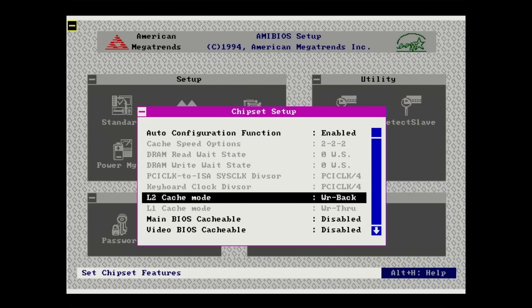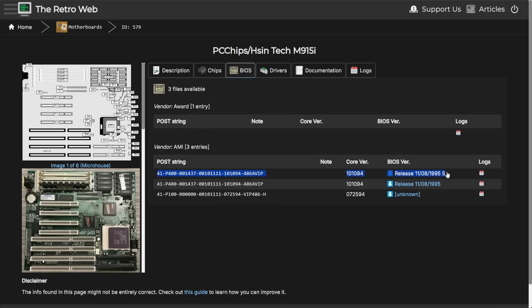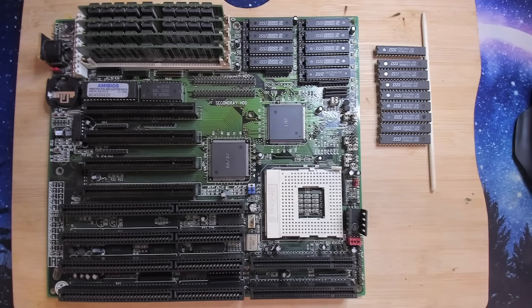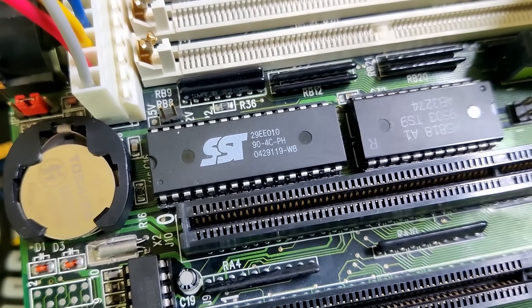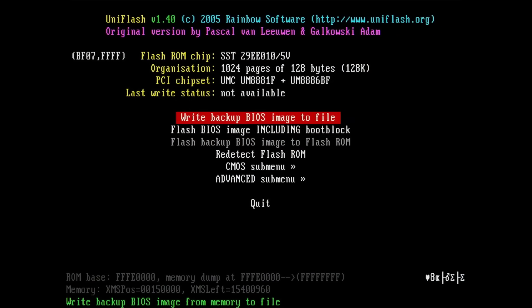In the last video we couldn't make the level 2 cache work, and there is a simple reason: the BIOS doesn't support it. Luckily the Retroweb has BIOSes for this board that are not modified, meaning they do support level 2 cache. As you can see in this chart, SpeedSys now reports the correct cache amount. All I had to do was replace the BIOS chip - this is an SST29EE010, which seems to be compatible with this board. The good news is that UniFlash now detects the BIOS chip and you could even flash it in DOS.